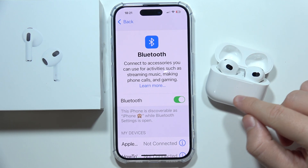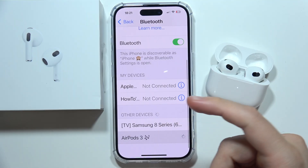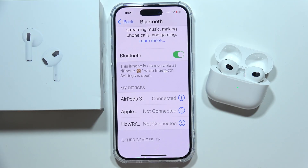If the AirPods are in pairing mode, the indicator should light up. You will then be able to find them on the list and simply connect. As you can see, we are now successfully connected. Thanks for watching, and please subscribe!